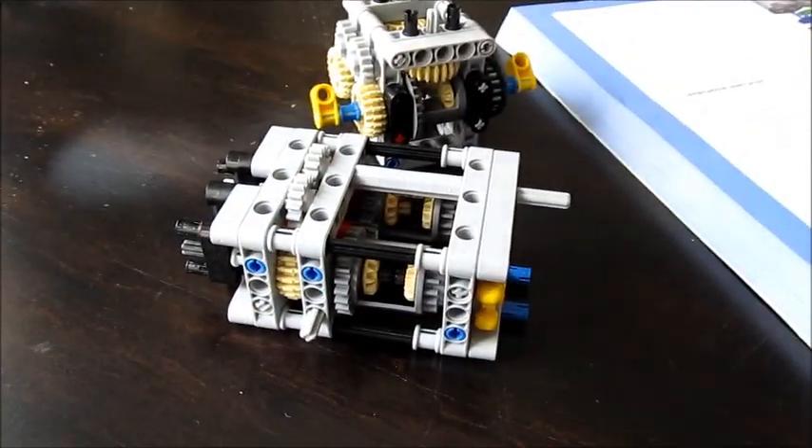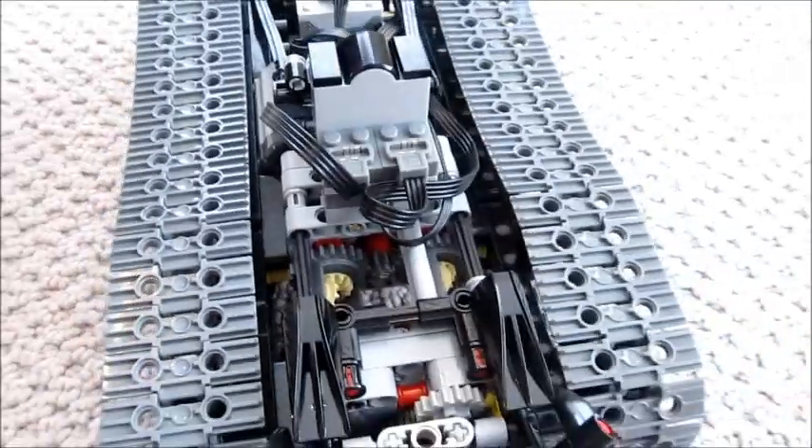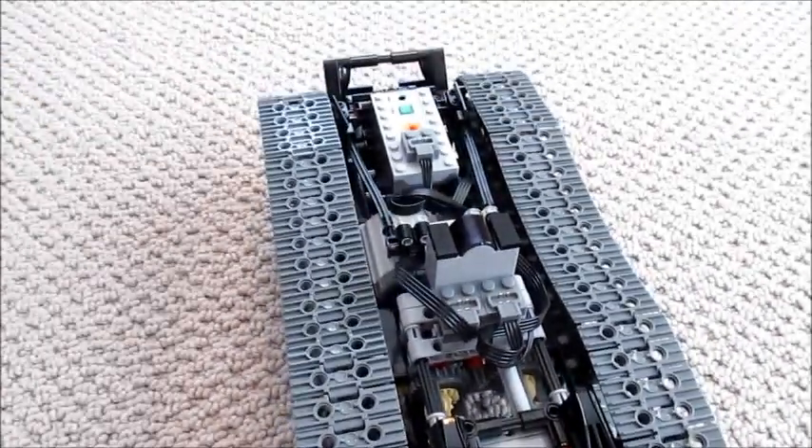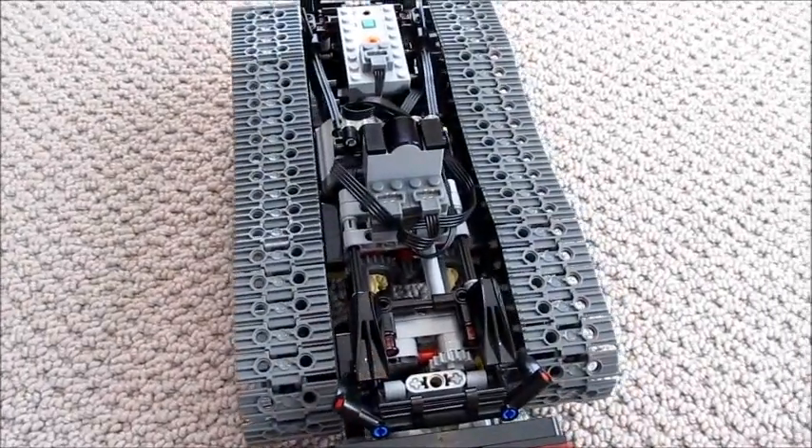Catch you guys in the segment coming up. Hey guys, welcome back. As you see here, this is my latest tank — actually one of my faster tanks, surprisingly.